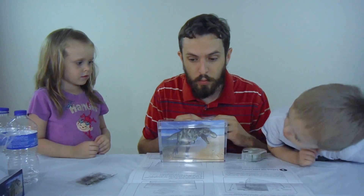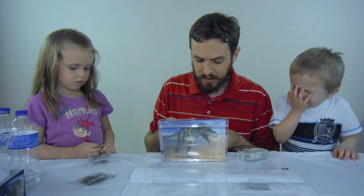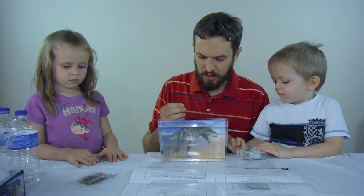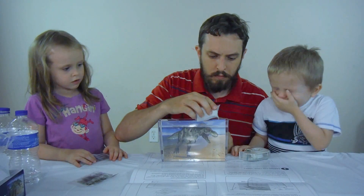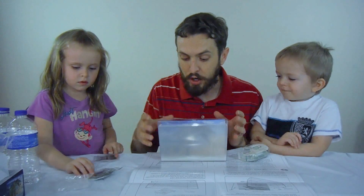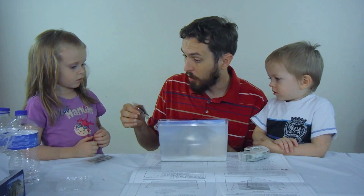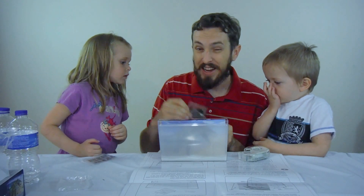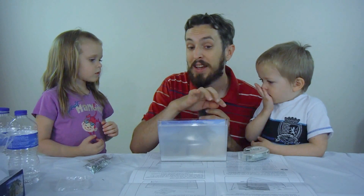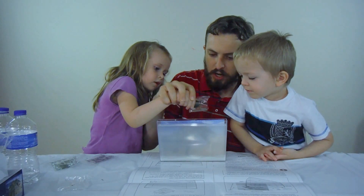The next thing we're gonna do — oh whoops, we were supposed to put the sand in before we added the water to the tank. So I'm gonna put the sand in now, but that may make it just a little bit cloudy. That's okay, we're gonna get through this. So basically what's gonna happen is the triops are gonna hatch in the sand and then swim in the water. Here are the triops and here's the food.